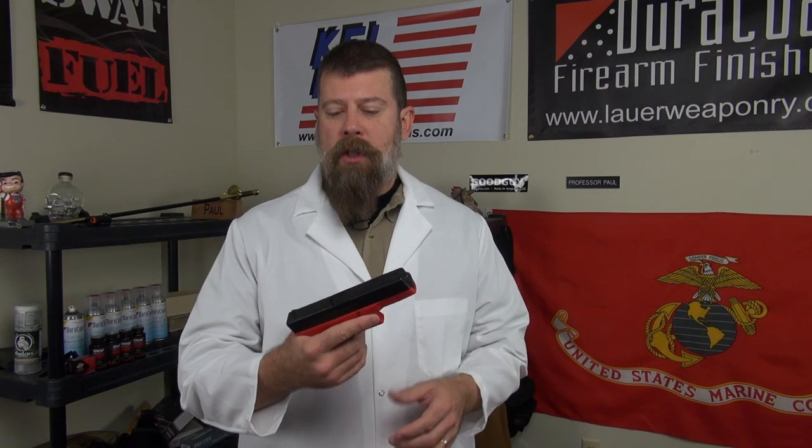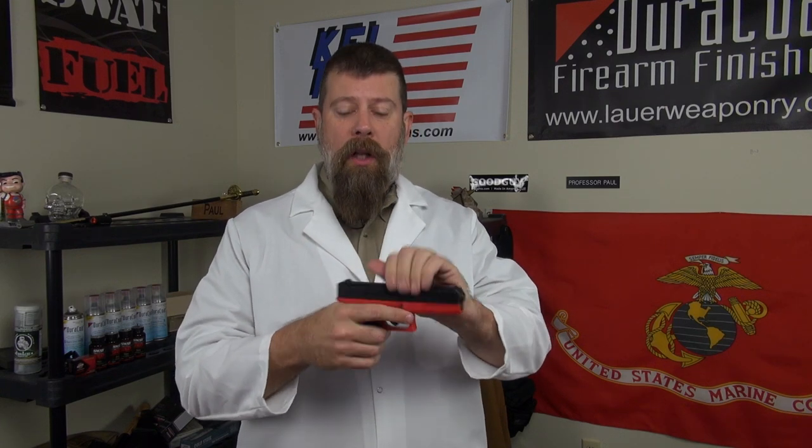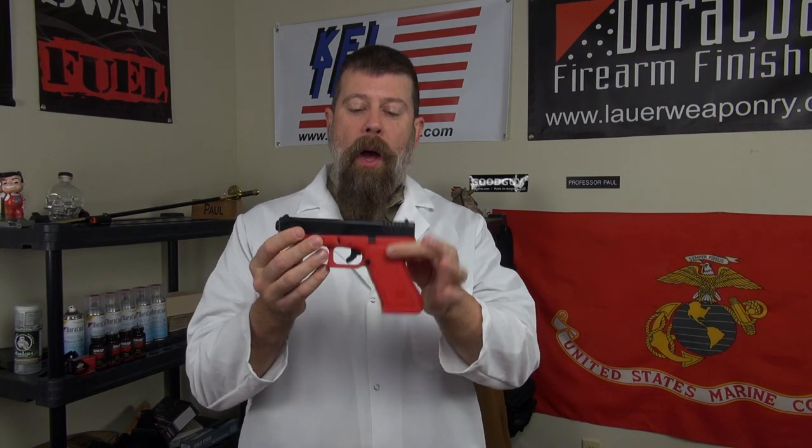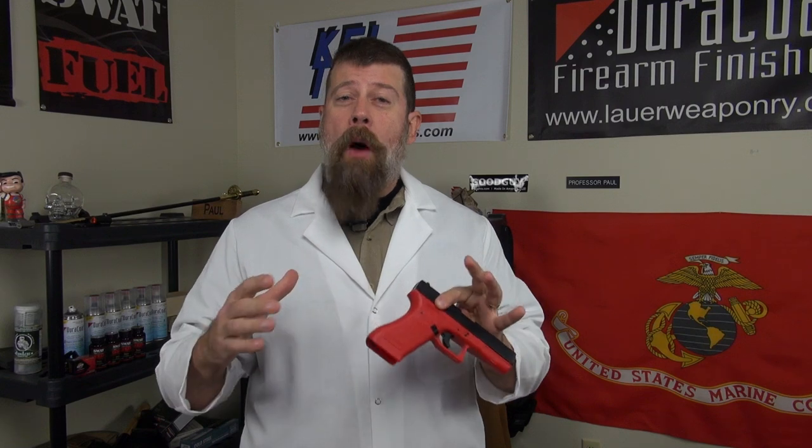Sometimes you have to demonstrate the reciprocation of a slide or a trigger press. You see this right here? You know what this is? This is an airsoft gun that I picked up at a gun show for $20. It has a magazine you can remove, a trigger that works like a regular trigger, and a reciprocating slide. I can show people everything they need to know about a live gun with this $20 airsoft gun in a classroom, without having to worry about introducing a live gun into that environment.